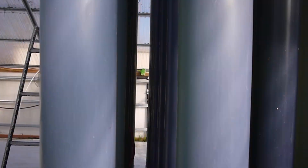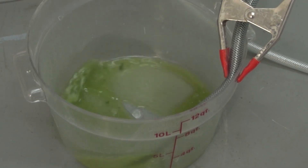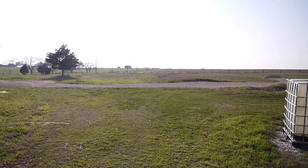Hugh inoculates the reactors with fertilizer. We use 150 grams of fertilizer to get one gallon of concentrate, and one gallon of concentrate will treat this entire pasture right here — 16 acres.